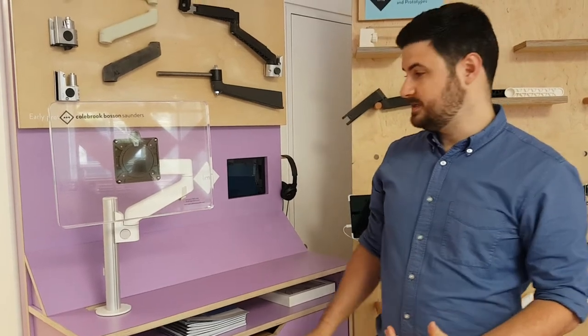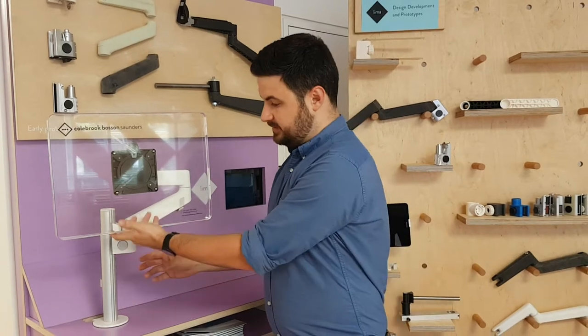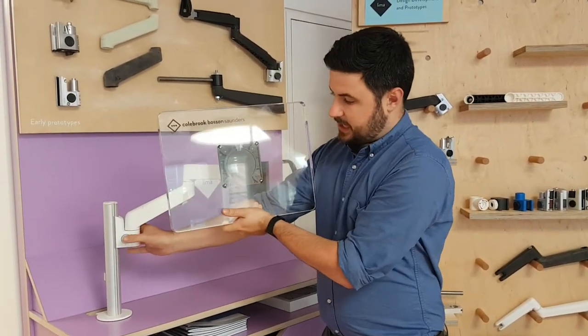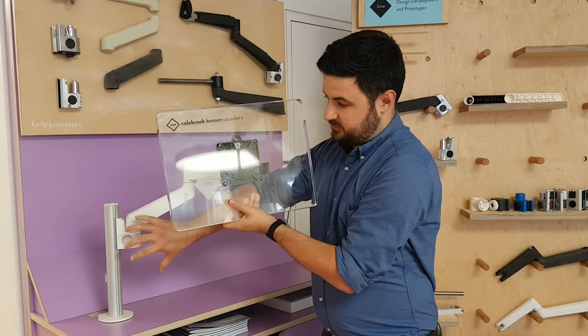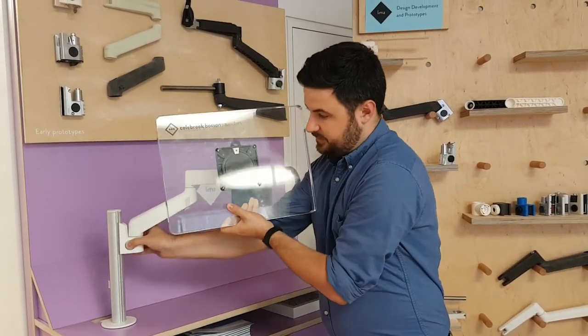When you're moving Lima up and down the post, you want to make sure it's a two-handed operation. The first hand goes under the screen in the centre, and then the second hand presses the button. Before you press the button, you want to lift up the screen just slightly, and that takes off the tension from the gripper mechanism. Then you can freely move it up and down the post.